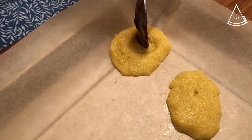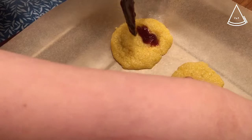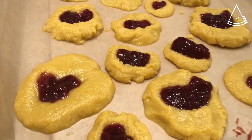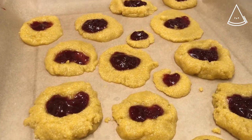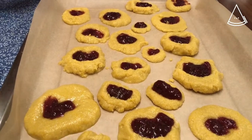Don't worry about the jam spilling out — once you bake it, there'll be a protective layer on it. Our cookies are finally ready to go in the oven. They bake for 9 to 12 minutes at 200 degrees Celsius.